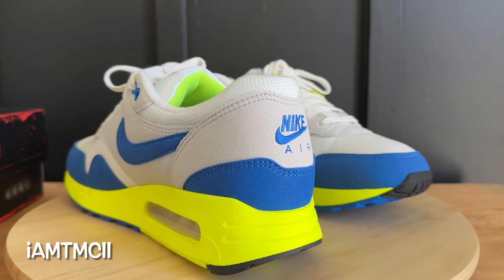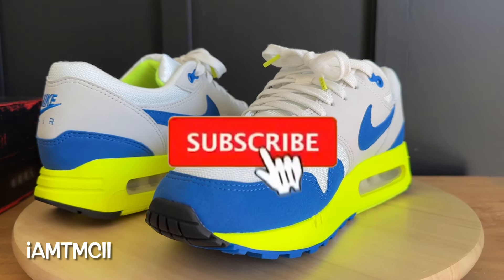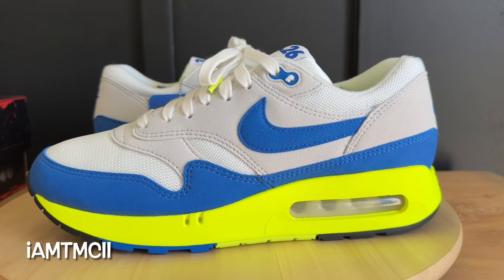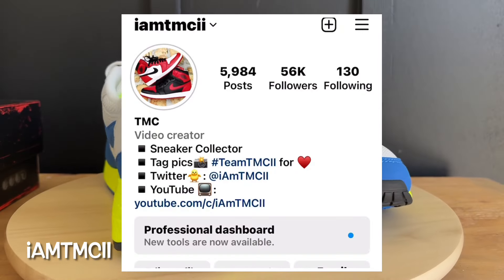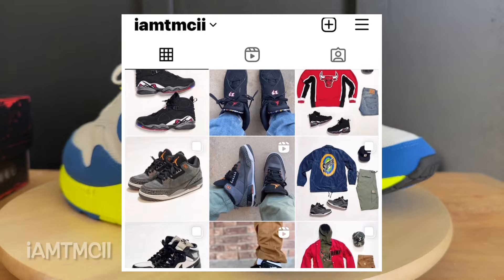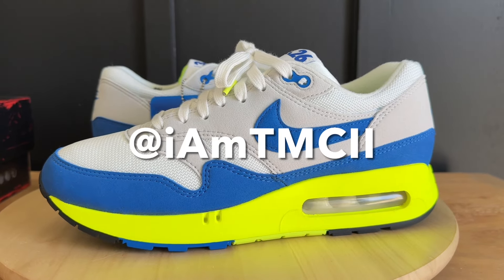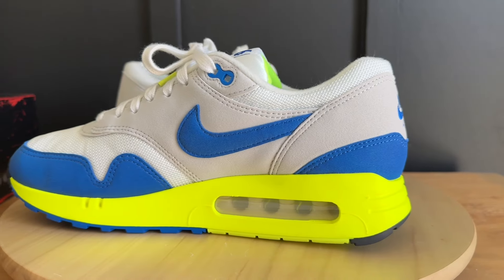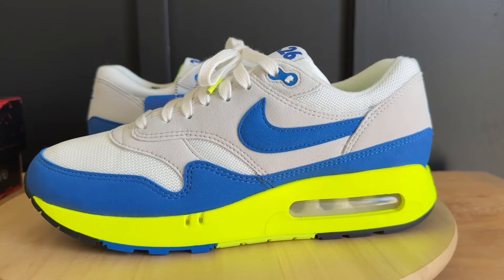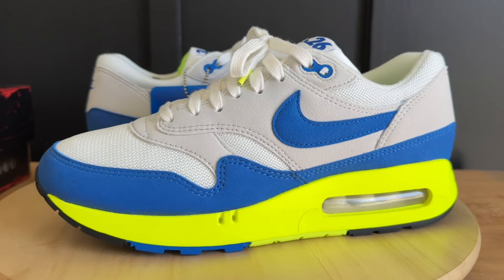Before I get into the video — if you're new to my channel and it's your first time stumbling across one of my videos, welcome, thanks for dropping by. Do me a huge favor: hit the subscribe button and click that notification bell so when I post new content you'll get notified. If you're on social media — Instagram, X, any of them — and you enjoy photos of sneakers and outfit ideas, give me a follow at imtmcii. And if you enjoyed the video, hit the thumbs up — it really goes a long way and makes me want to keep recording.